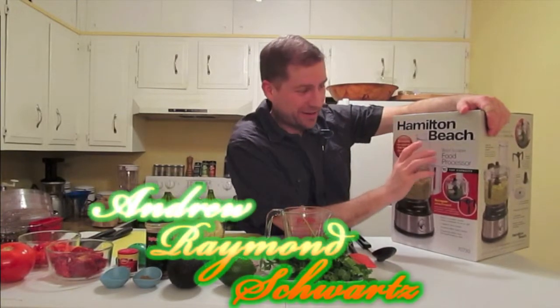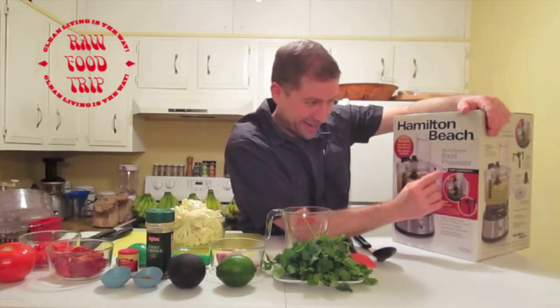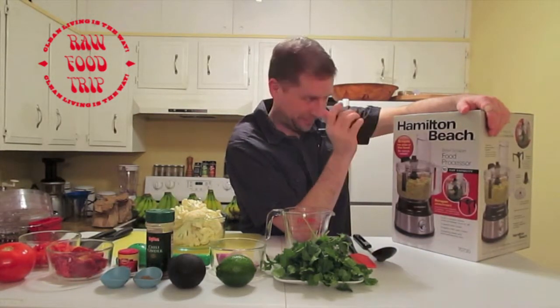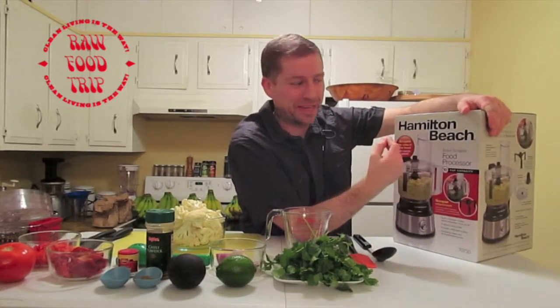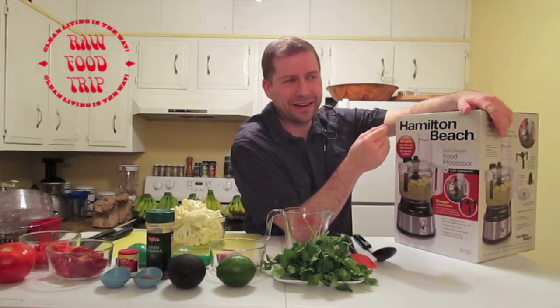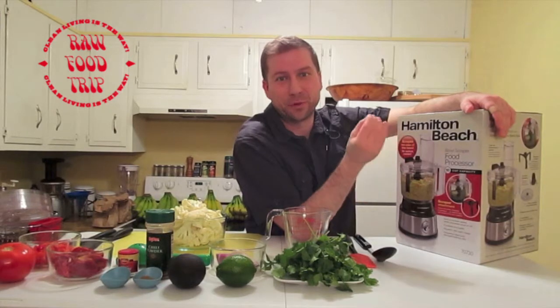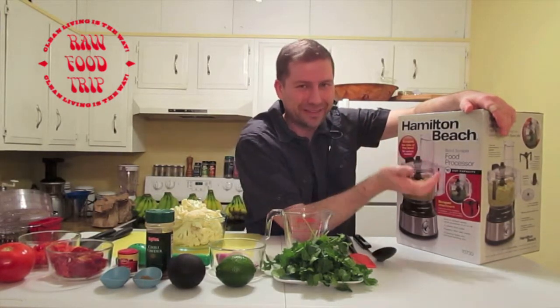The Hamilton Beach bowl scraper food processor, 10-cup capacity. From the little bit that I looked into food processors, 10 cups seems to be a lot — and we were looking at spending anywhere up to $179 on a 14-cup Cuisinart, which would probably be really good, but I don't know that much about food processors.